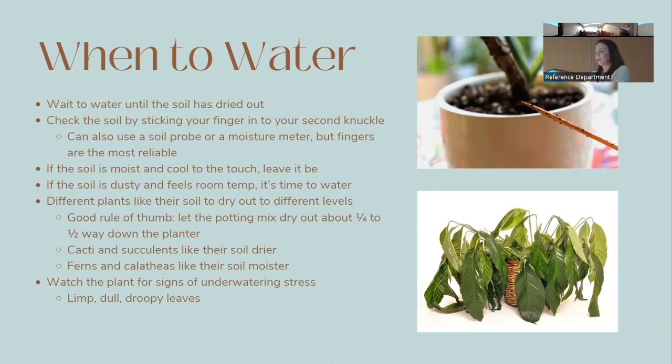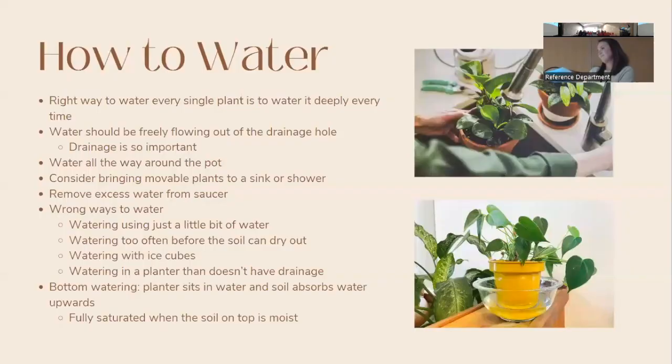To learn when a plant needs water, watch for signs of underwatering distress. Having limp, droopy leaves is usually a good sign the plant might need some water. You'd still want to test the soil, but drooping is a good indicator it needs a drink to perk back up.